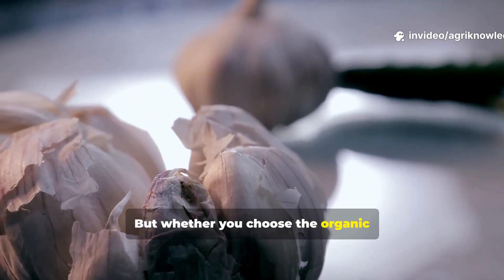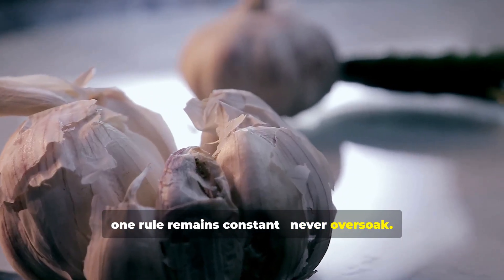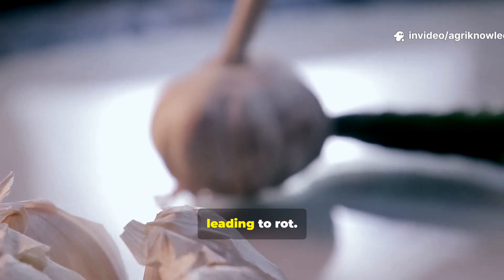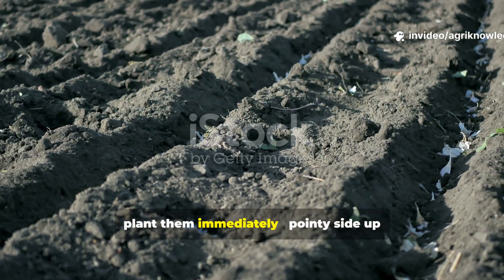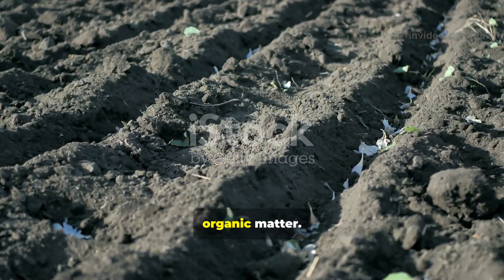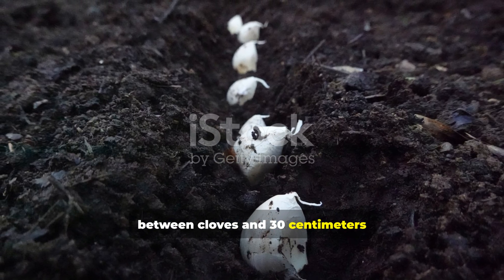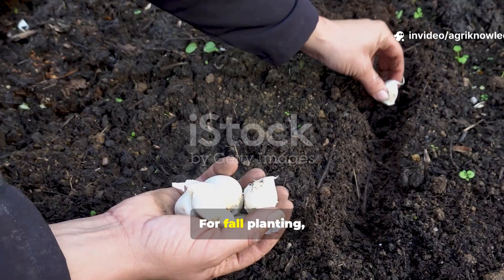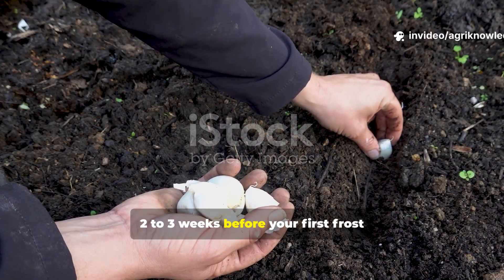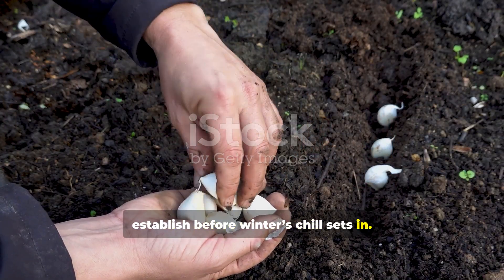Whether you choose the organic route or the modern formula, one rule remains constant: never over-soak. Too long and the cloves may soften excessively, leading to rot. Once your cloves are soaked, plant them immediately, pointy side up, in loose, well-drained soil rich in compost or organic matter. Maintain a spacing of 15 cm between cloves and 30 cm between rows. For fall planting, timing is crucial — garlic should go into the ground about two to three weeks before your first frost date, just enough time for roots to establish before winter's chill sets in.